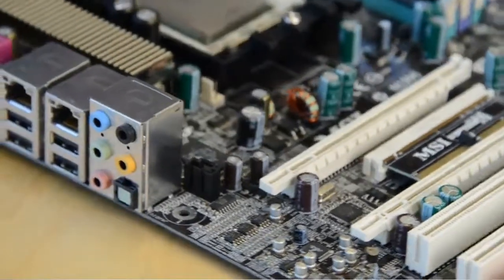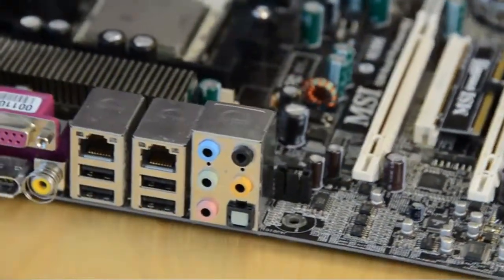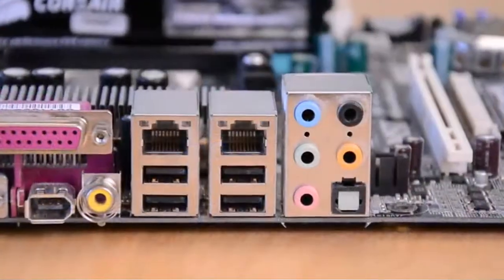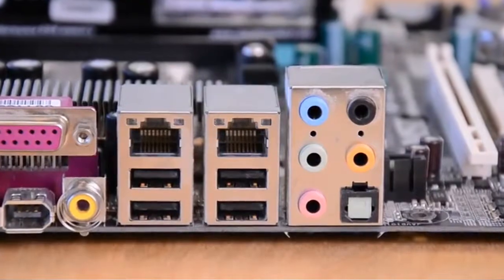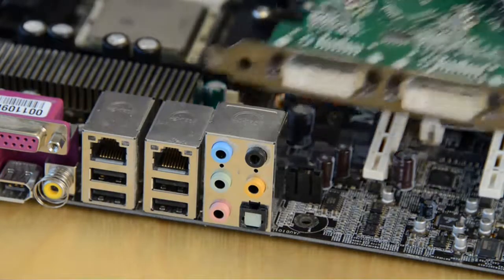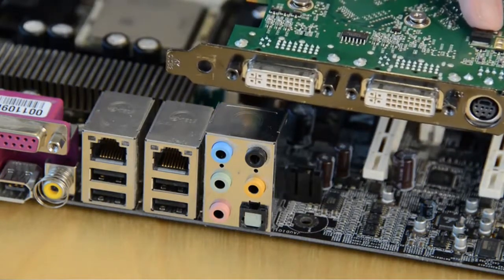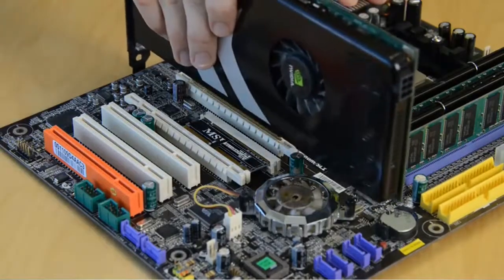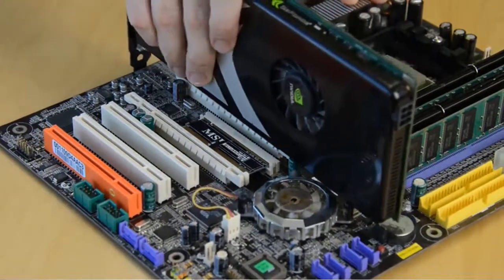You should also give some consideration to peripheral connections like USB 3.0 and Thunderbolt. Most motherboards come with a perfectly adequate selection, but this detail can matter if you use a lot of external hard drives. Also, keep in mind that any video outputs, if available, will not work in conjunction with video card outputs — you can use integrated graphics output from the motherboard or output from the video card, but not both at once.